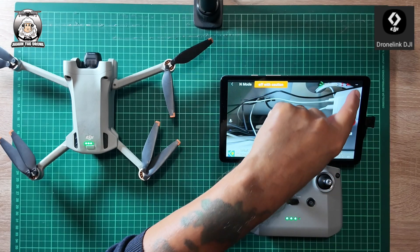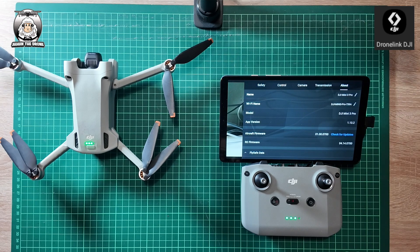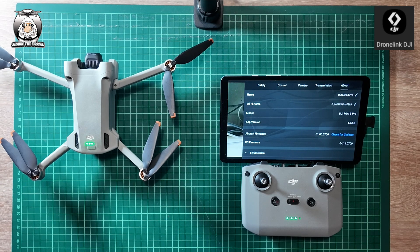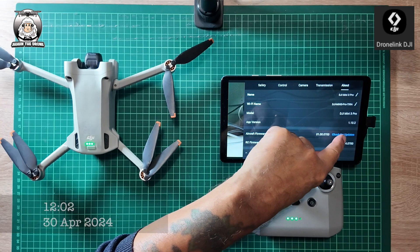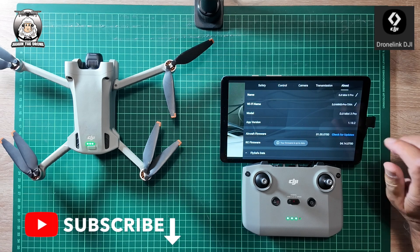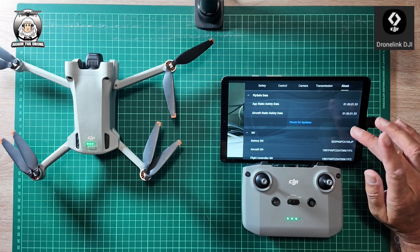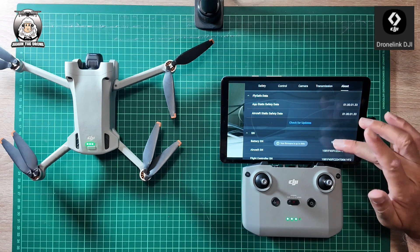So what we do now — we're going to go over to About and check. We've got the latest app update which is 1.13.2, which is the latest one. I'm going to do check for updates on the aircraft. Firmware is up to date, which is good. I'll just do the safety data check here — that's up to date as well.